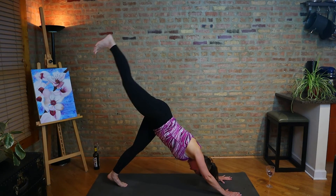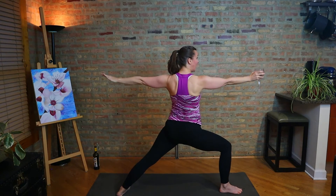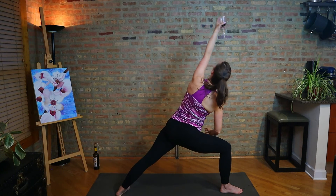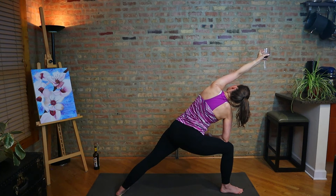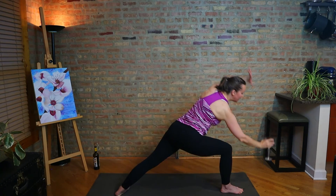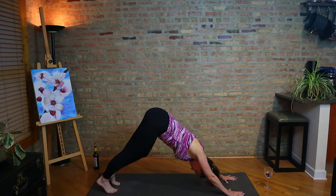Inhale, right leg up — we're going to do a dancing warrior. Exhale, step it forward. Grab the glass, back heel down. Inhale, warrior one. Exhale, glass in right hand, warrior two. Inhale, reverse warrior. Now let's change hands with the glass — hold extended side angle. And then change hands again, reverse warrior on an inhale. Exhale, place down the glass, taking the vinyasa. If you can find a way to vinyasa with a glass in hand, please leave that for me as a small video in the comments.